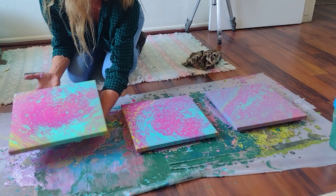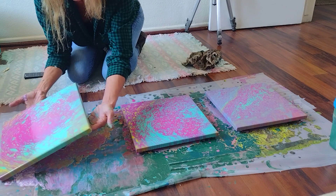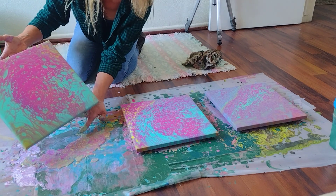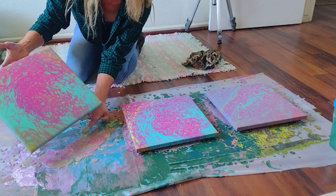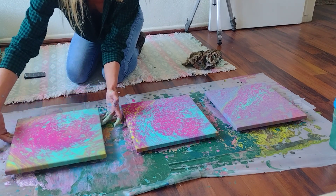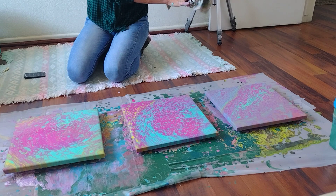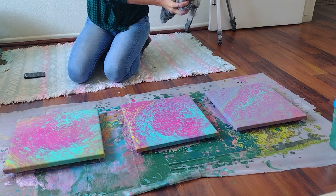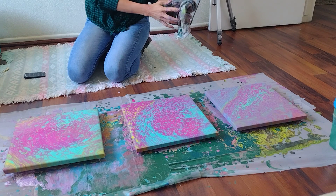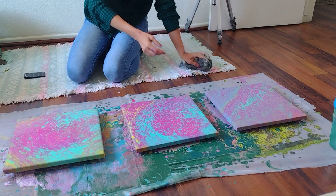What do you guys think? Pretty cool if you ask me. Maybe tilt it a little bit more — look at all that, it's beautiful. Three cups, three canvases in what, 10 to 15 minutes? It's addicting. Be careful if you start doing this at home — I'm telling you, you're going to want to keep going. I've done up to eight canvases in just one sitting, I got so excited.